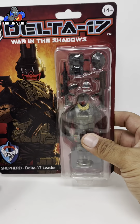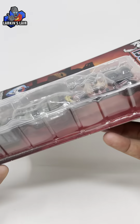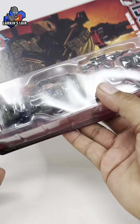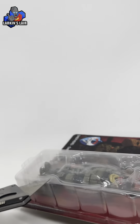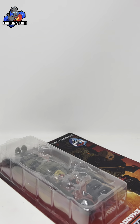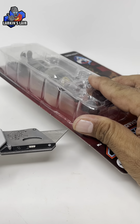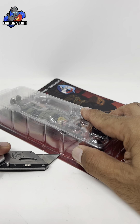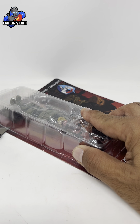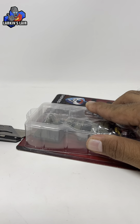I really like the packaging for this so I'm actually gonna try and keep it. One thing I like to do with these carded figures if I'm gonna keep the packaging is take a very sharp knife and cut them out carefully. I'll angle the camera — I don't cut all the way up here but I kind of cut around close to the bottom as close as I can get. The sharper the knife the better because it makes life a lot easier.